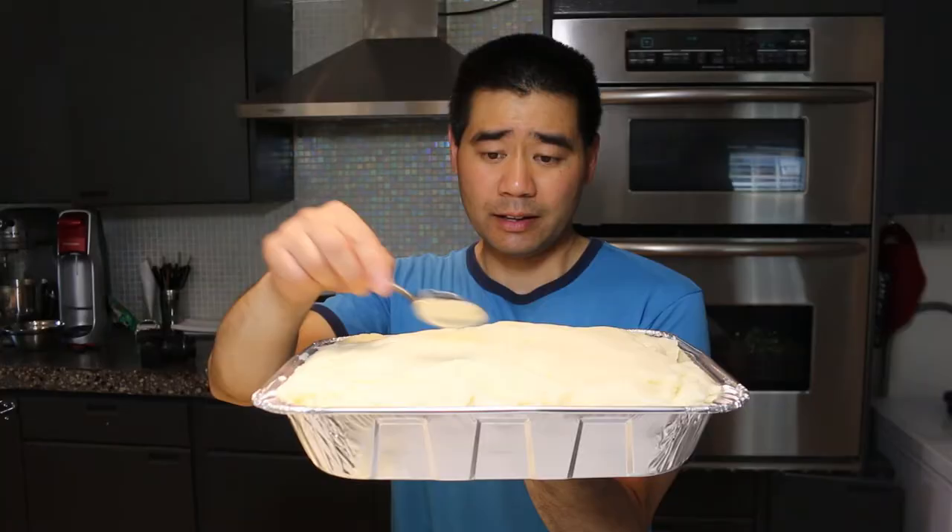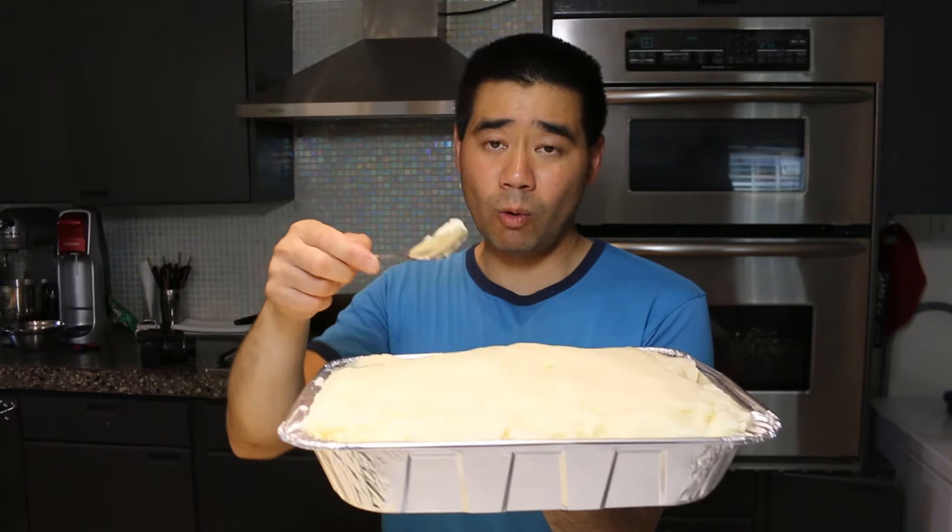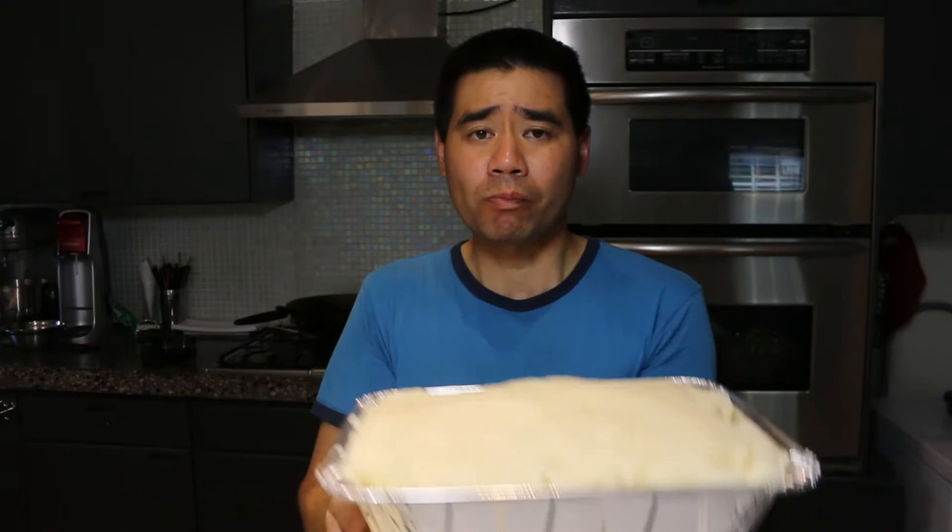I'm going to try a little bit. They're still really warm. Mmm. They're really light and fluffy, buttery, and the cream really makes a difference. It's using coffee cream and light cream as a combination.